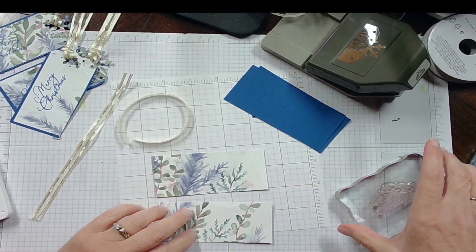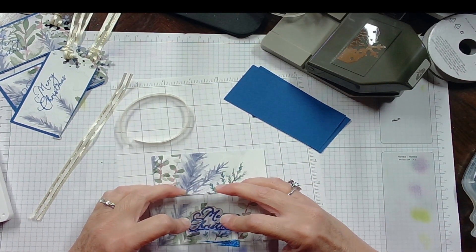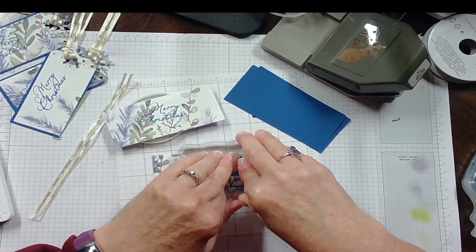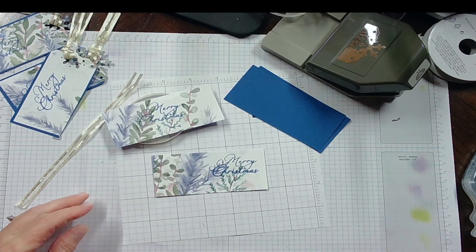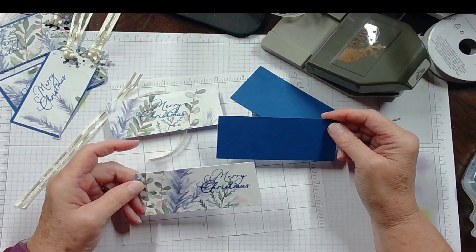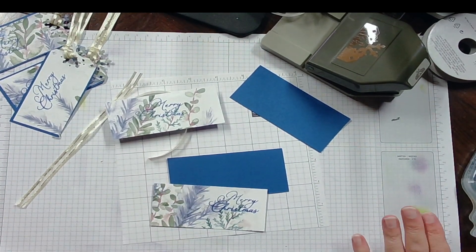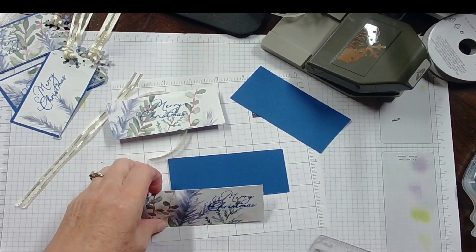First thing we're going to do is stamp our message. I'm going to put it about right there in the middle. Then I'm going to put this one off to the side. So this is 4 by 2 — this will be 3 and 3/4 by 1 and 3/4, I believe is correct. Let me double check — I've got to grab my ruler. Regardless, my measurements will be on the blog.